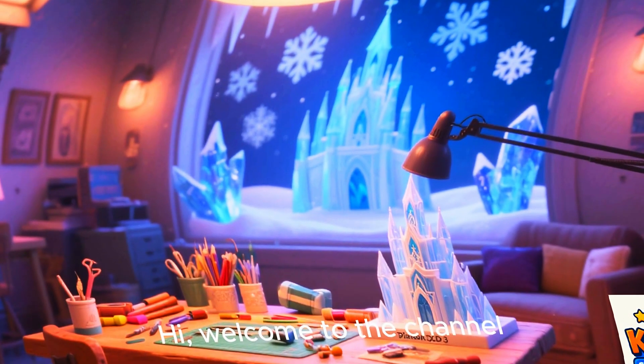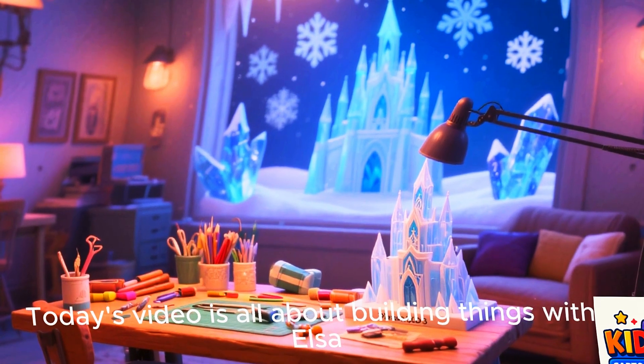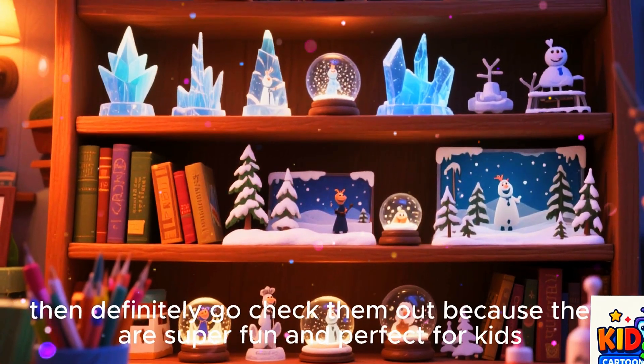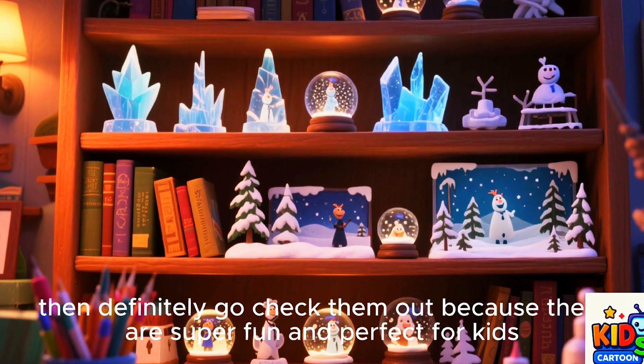Welcome to my channel. It's cartoon 2D and 3D. Welcome to the channel. Today's video is all about building things with Elsa. And if you haven't seen my previous videos, then definitely go check them out because they are super fun and perfect for kids.